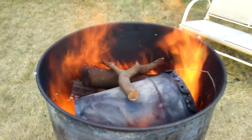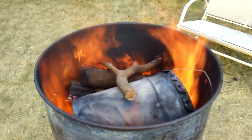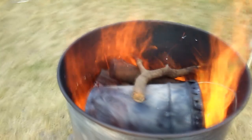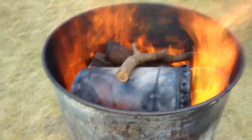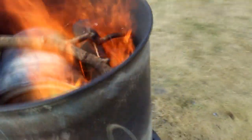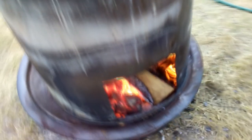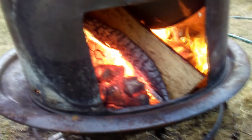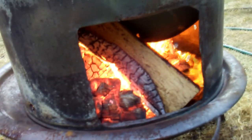The problem with this approach is that the top pail had to be exchanged with the bottom pail as the burn progressed. But this creates no smoke at all, and the neighbors weren't bothered in the least. You can also add more wood through the bottom as the cook progresses.